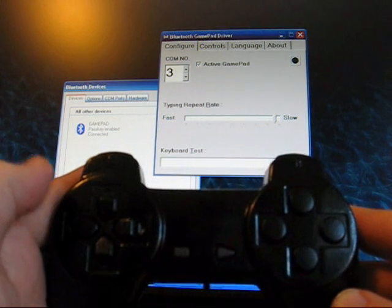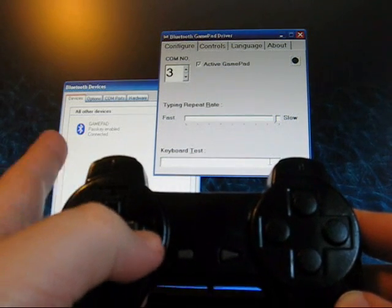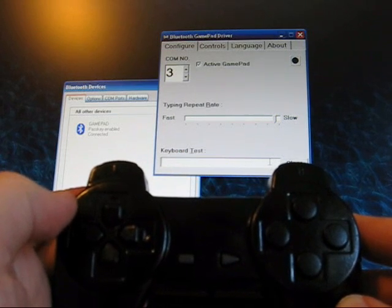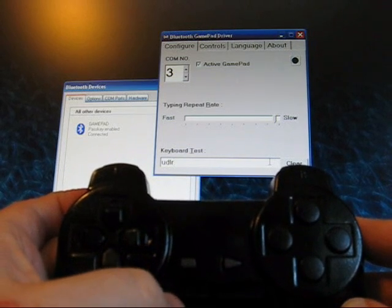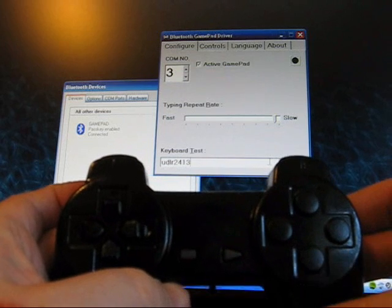The purpose of this video is to show that when I press the buttons on the modified controller, it works fine with Bluetooth to the computer on the keyboard test. If I use the D-pad first — press up, down, left and right — and then the other four main buttons, you see that everything is working fine.